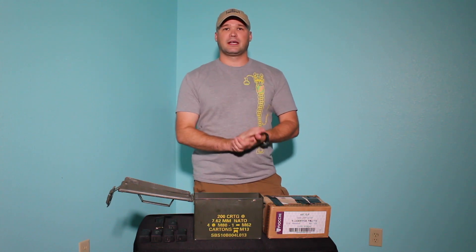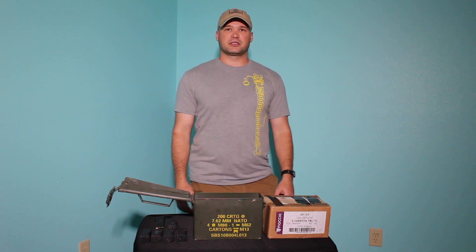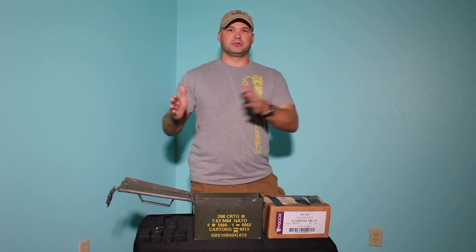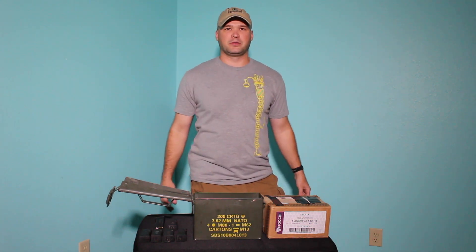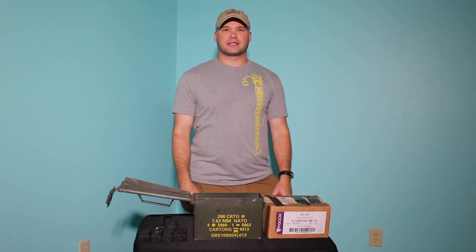Thanks for watching. Those are the four ways that I store ammunition, starting with the most important down to the fourth priority if you will. Thanks for watching and we'll see you next time.